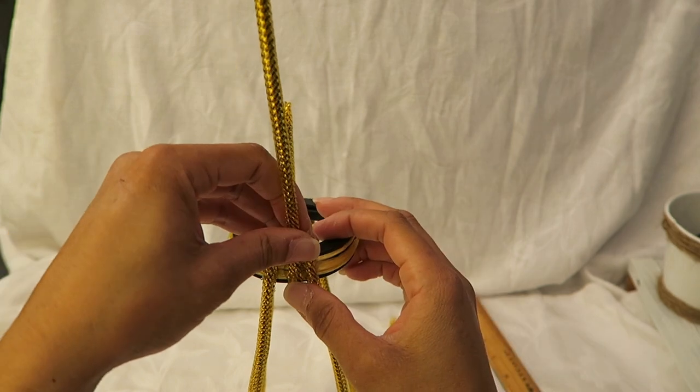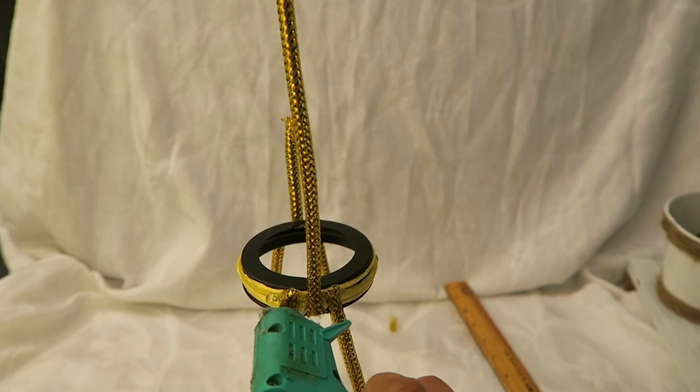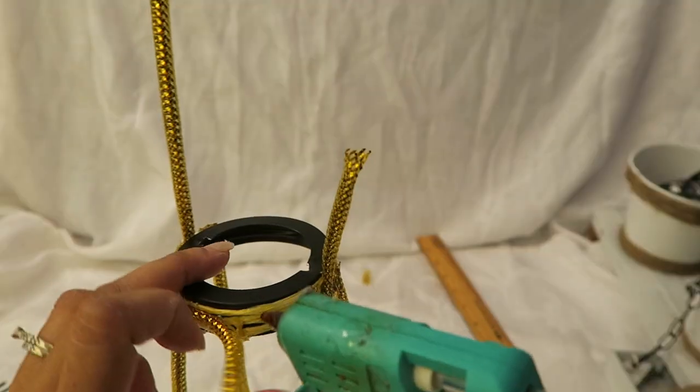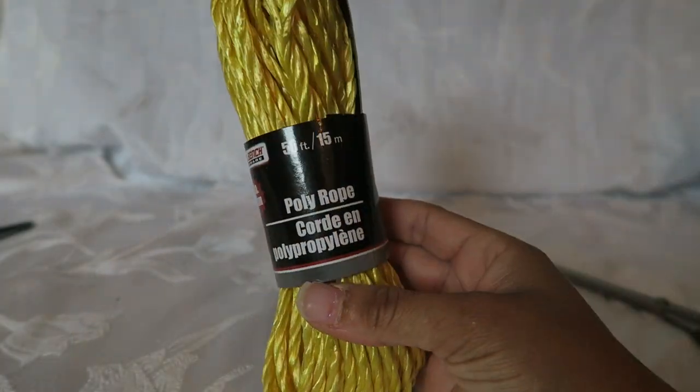I'm gluing on the other end of it. And then just to reinforce all the pieces that I glued, I'm gluing on another strip of that mesh tube, and that did secure it pretty well.